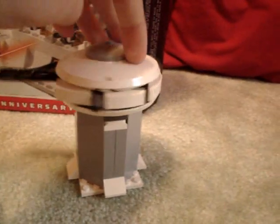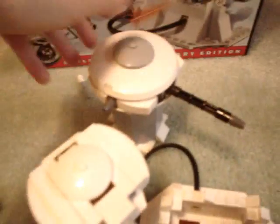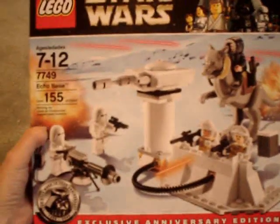This is the old turret from the Hoth Rebel Base set. Personally, I like the old turret much better in terms of design. But yeah, it's a cool little set. I think it's a little too expensive, but if you can find it on sale like I did, it's a good deal.